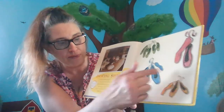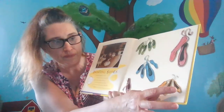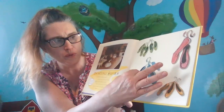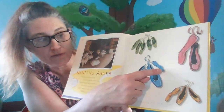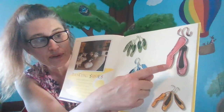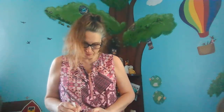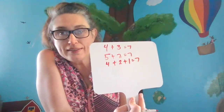We'll have to combine three of the groups: one, two, three, four, plus two — five, six — plus one is seven. You see that? So we have four plus two plus one equals seven. We did it — three ways of making seven!